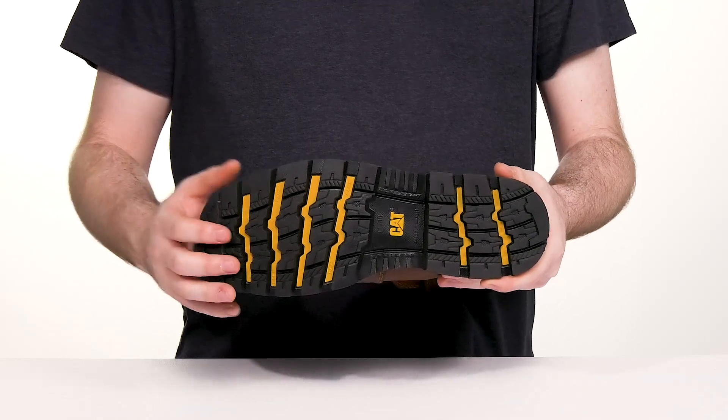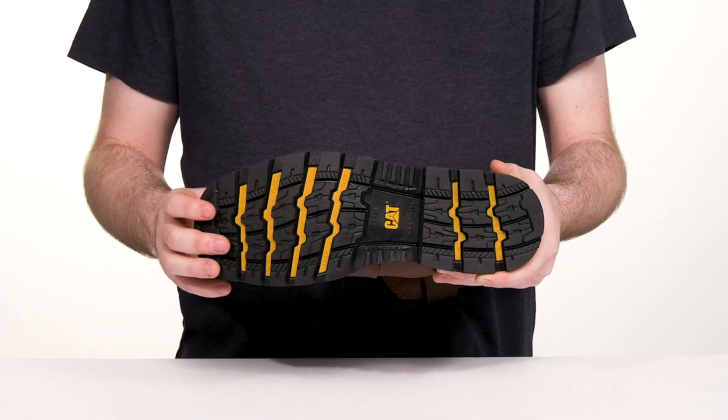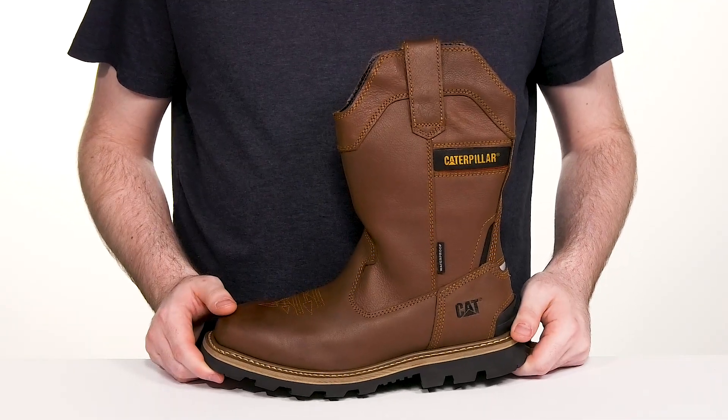Underneath it has a slip-resistant rubber outsole that's also oil resistant, giving you tons of grip, and it's ASTM certified to protect from electrical hazards.